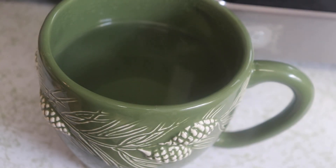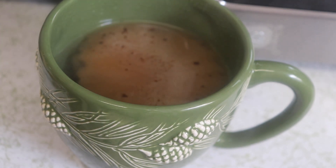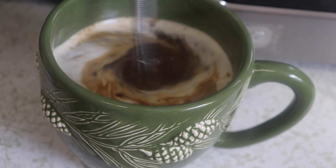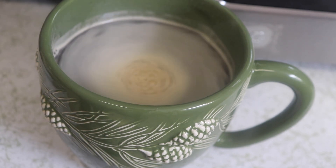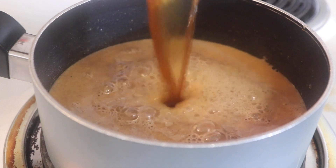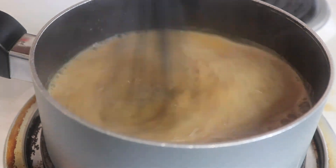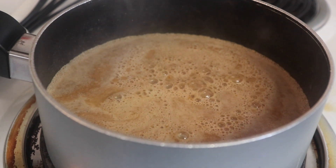While that simmers, I prepared a cup and a half of hot water for the instant coffee. Pour it in and whisk until all the crystals are dissolved, then pour that coffee into the milk and pumpkin mixture and whisk again until nicely combined. Give it a taste at this point — I'm adding a little more sweetener and milk.